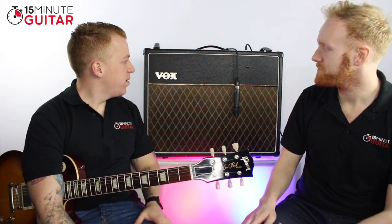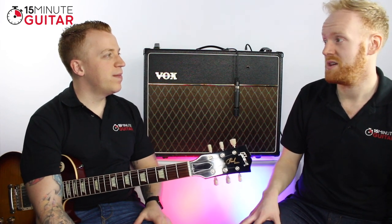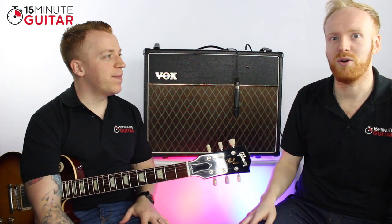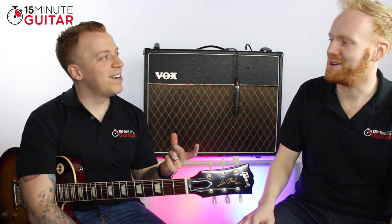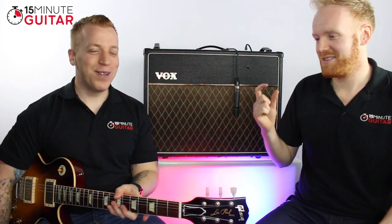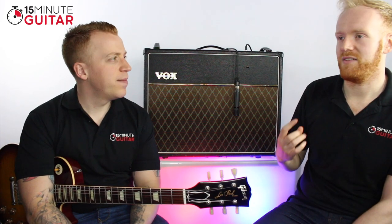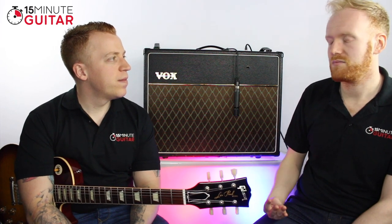So VOX amplifiers — we're going to talk a little bit about tubes today. Valve amplifiers use these things called tubes, which are these little glass cylinder things. There's a certain amount of them in the preamp. 'Tubes' is the American way of saying it and 'valves' is the British way. We have preamp tubes and power amp tubes. One of the things that makes the AC30 sound the way it does is an EL84 power amp tube — there are four in this one.